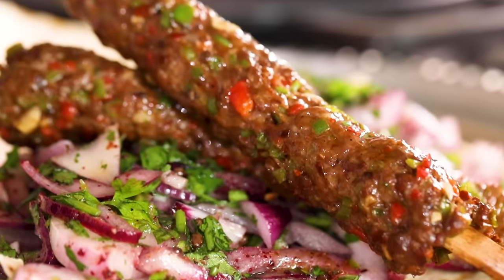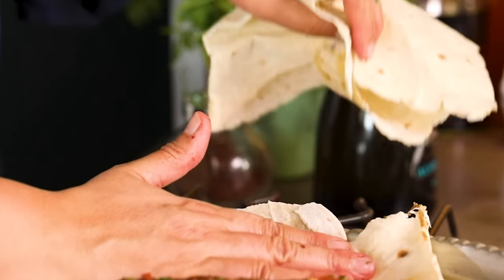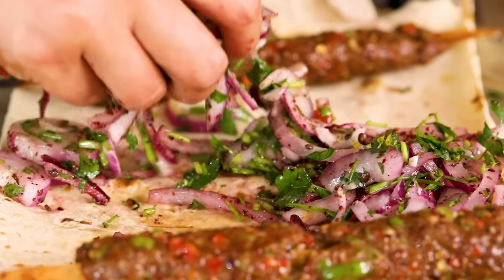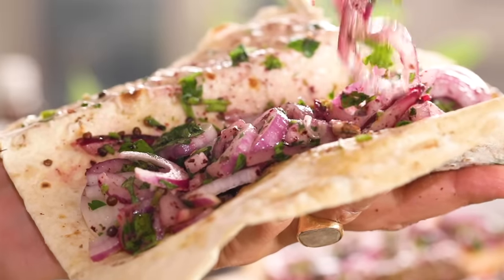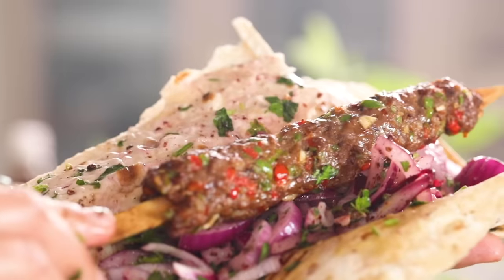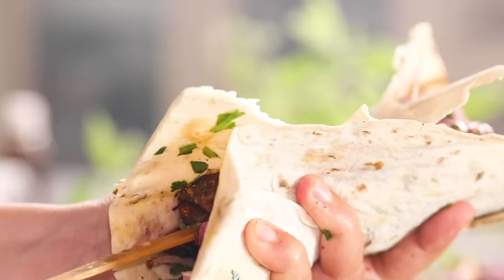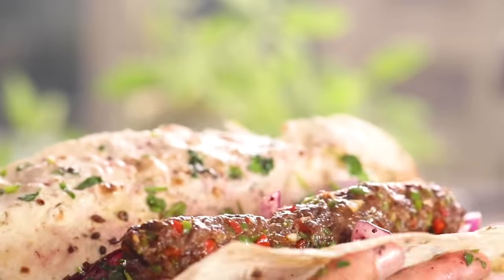When you're eating it, if you can't find lavash like this, you can use a tortilla bread — it'll be a little thicker but also wonderful. You put the kebabs in the middle, pull it here, and wrap it around — it's called durum.